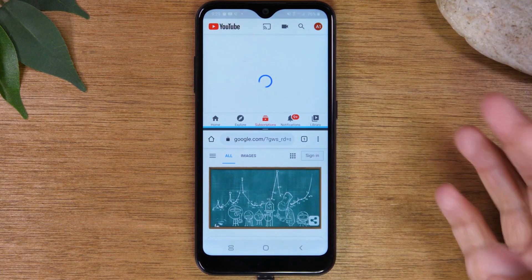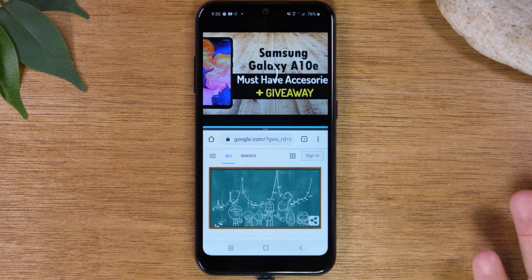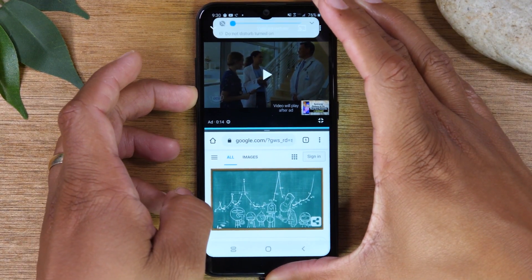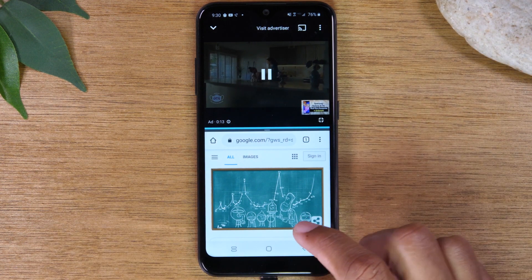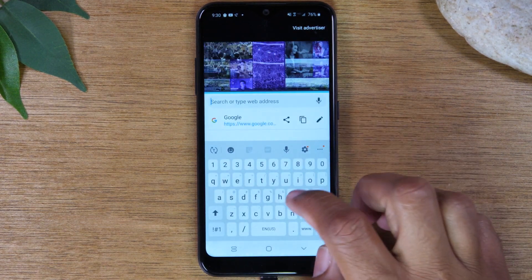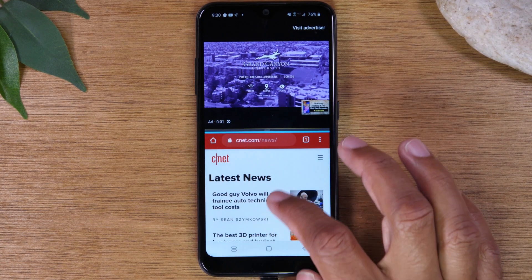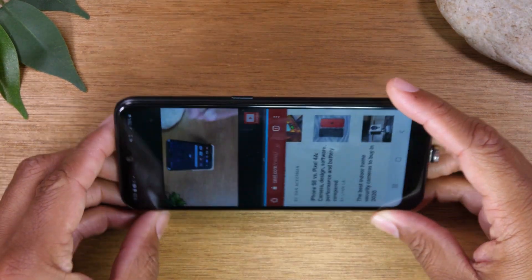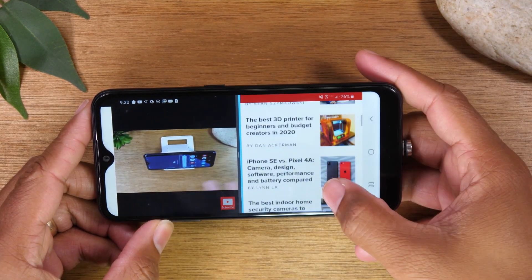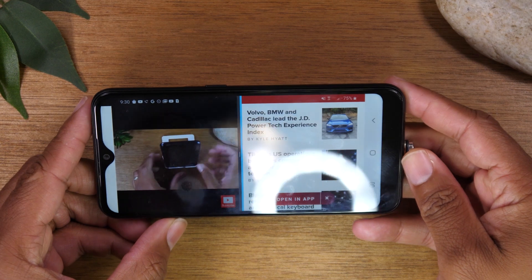Now I can have these two apps running at the same time. The best way to use this is to have a video playing at the top — maybe you're watching something on YouTube — and at the bottom you can scroll through Google Chrome, searching websites or looking up the news. That video is just going to keep playing. You can also rotate your phone to landscape position and it will rotate with you, so you can continue scrolling and reading while the video plays on the left side.